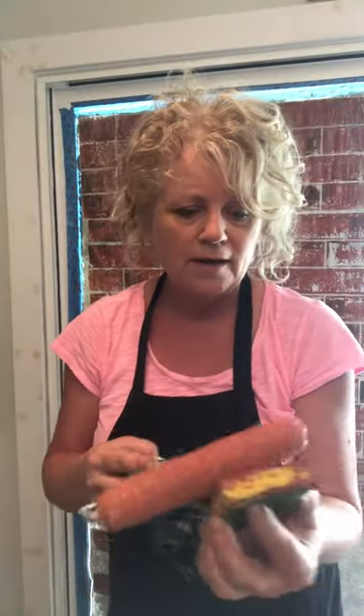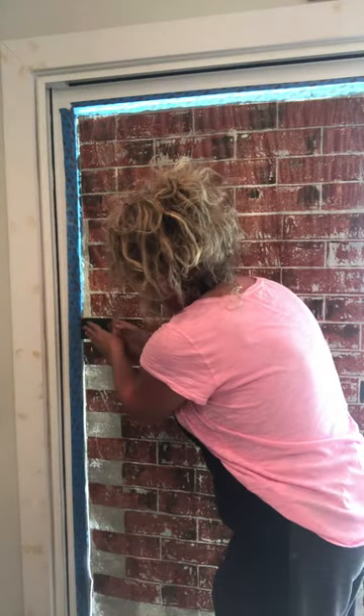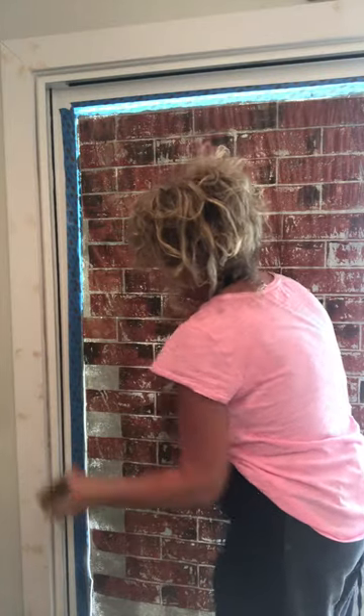I'm just rolling on the red. It's like the perfect size. I'm going to roll on some of the taupey color to make it match this. Watch — you just set it right in there. Eyeball it. It's already square. Press and check that out.